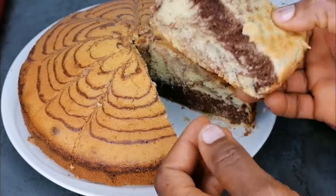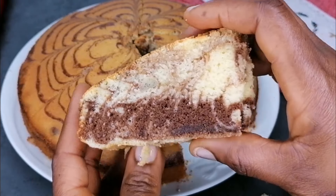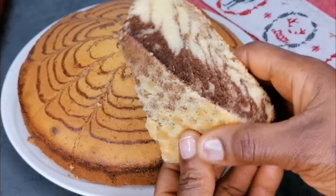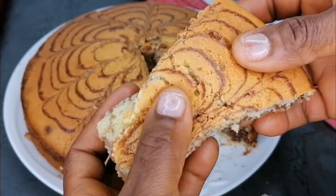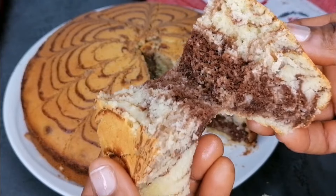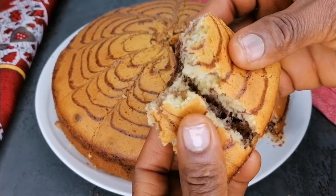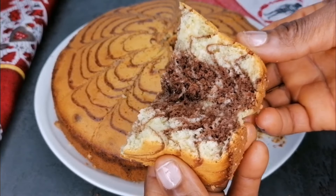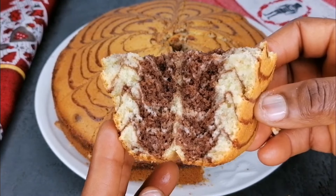This is a simple recipe, very easy to make, and I hope you enjoyed it. If you did, please do not forget to like this video, subscribe to my channel, and if you're not subscribed yet, don't forget to click on the bell notification so you don't miss out on my videos. Please don't forget to share with your friends and family. Thank you so much for watching and I'll be seeing you in my next video. Enjoy!